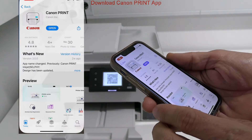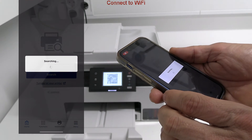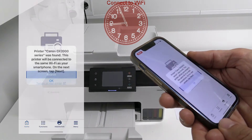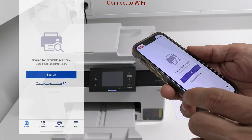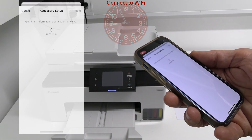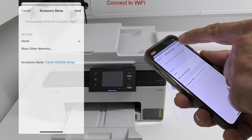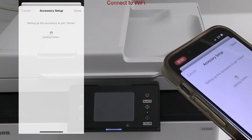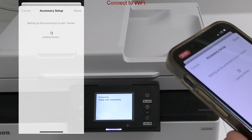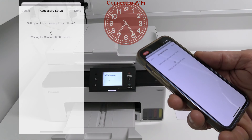I run Canon Print app version 3.0 in this video and start searching for the printer. The GX 2000 series hotspot was found, so follow the next steps via the app. My network name is Home and because the iPhone already knows the password I do not need to type it. If you find more Wi-Fi networks around you, you need to select your network.